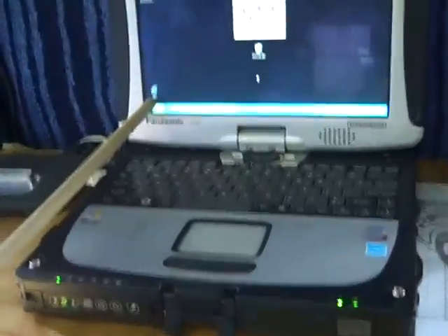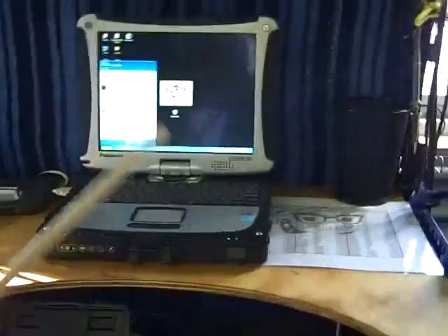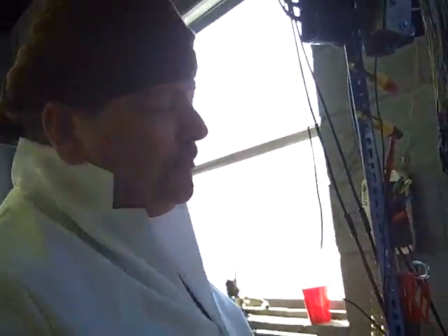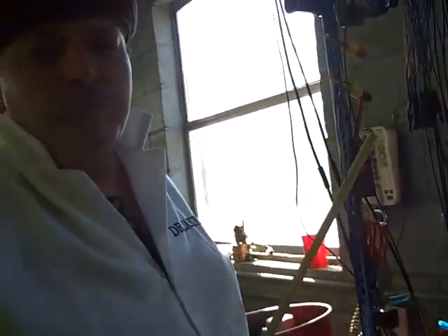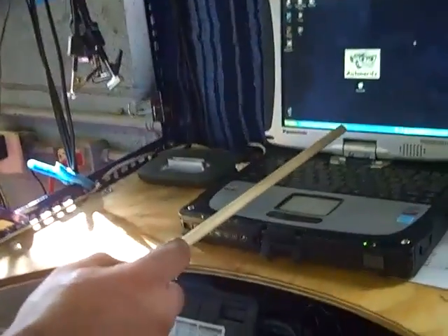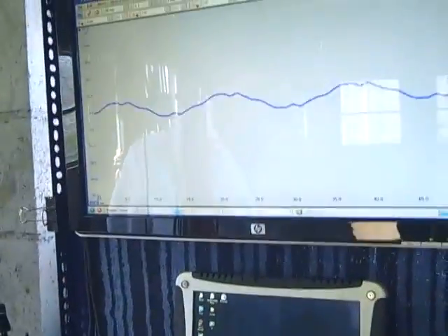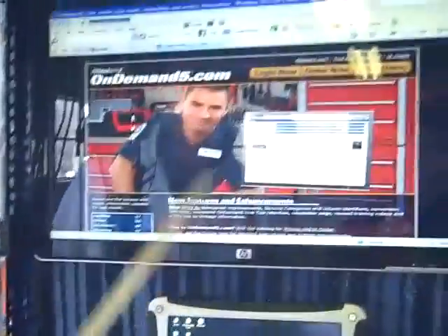We have the tricorder here. It operates our big monitor up here. We're able to do all sorts of problems dealing with wires and stuff. With this new tricorder we can put up our Pico here, or if we need a wiring diagram, then all we have to do is put up Mitchell.